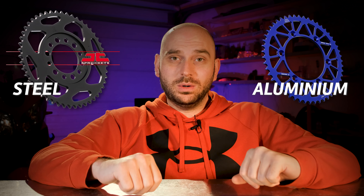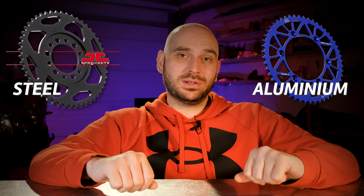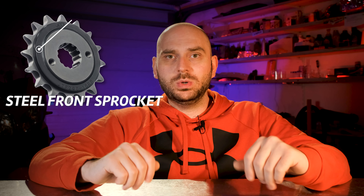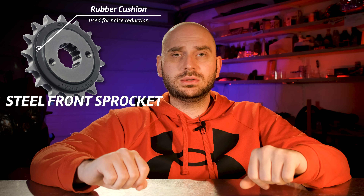Besides the tooth count, rear sprockets can come in steel or aluminum. Always go with the steel option, especially for street riding. Aluminum wears out a lot quicker and it's mostly used on dirt bikes. There are also hybrid sprockets but these have a higher price. The front sprocket mostly comes only in steel, with some having a rubber lining to reduce noise.